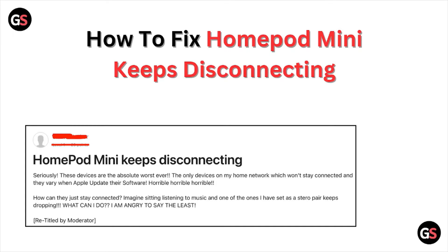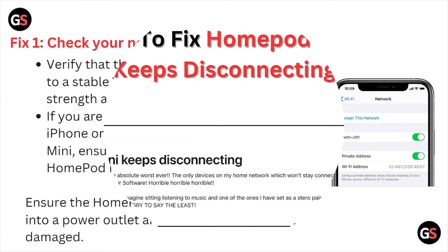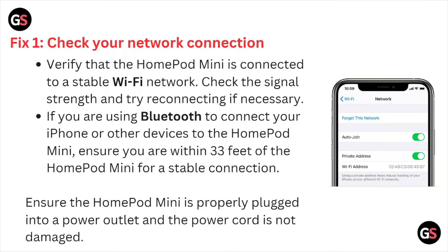Hi, welcome back to the YouTube channel. In this particular video, we'll see how to fix the HomePod mini keeps disconnecting. So let's get started. Fix number one is check your network connection.